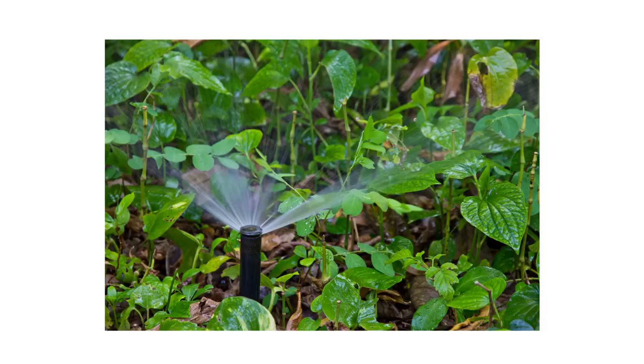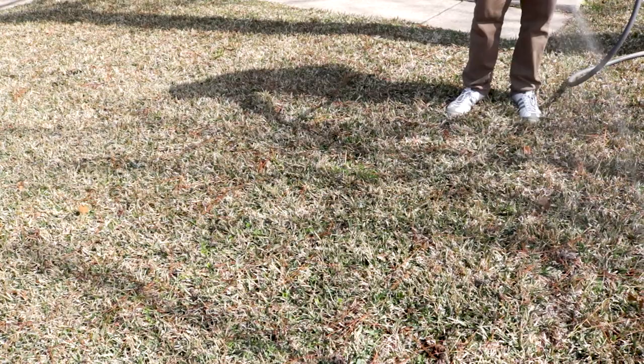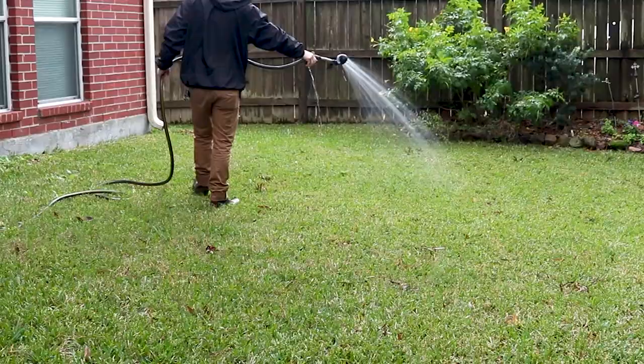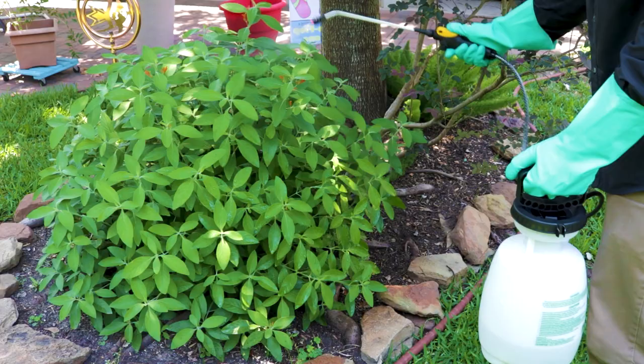Outdoors, watering of ornamental plants has been shown to disrupt mite populations. You can also increase irrigation over your lawn for wider control. Be sure not to overwater, as this will invite more pest activity and disease. It's best to water your lawn and ornamental plants deeply in the morning, giving about 1 to 1.5 inches of water once every week. Finally, be sure to conduct follow-up treatments of Reclaim IT every three months to ensure total control year-round.